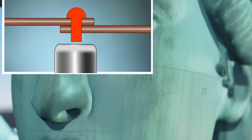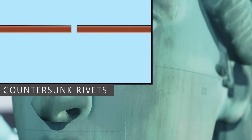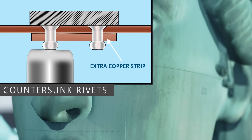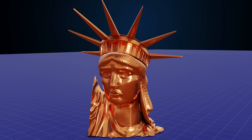The normal riveting method results in rivet heads on both sides. To give the statue an elegant look, the engineers used countersunk rivets in these regions. Since the sheets were not overlapping, they had to add an extra copper strip and then do the riveting work. This technique prevents outer projections of the rivets. This amount of care was given by the engineers to give the statue a polished look.